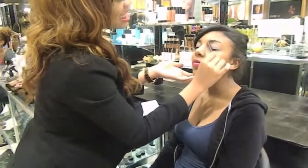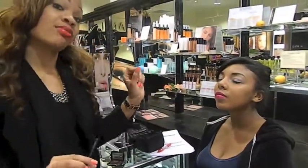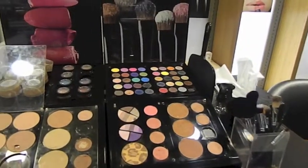Now we know she has excess hairs in this area here, so we want to give her the illusion that she just got her brows done. So let's go ahead and give her the trick, because you all want to know. We are going to use a concealer on her brow area — and this is the secret of the stars.